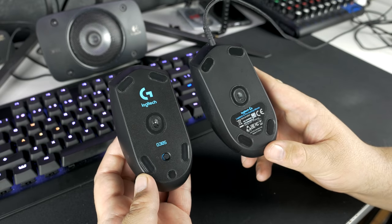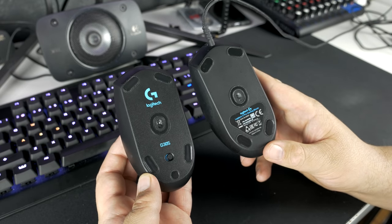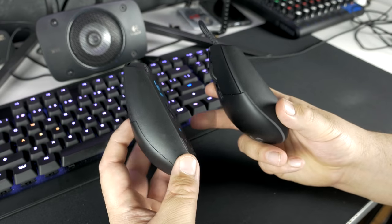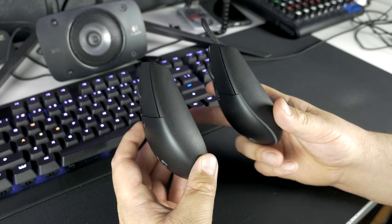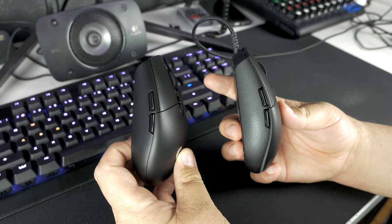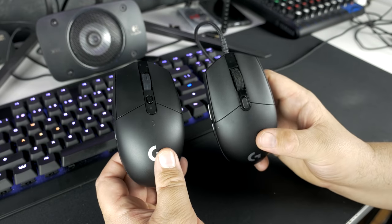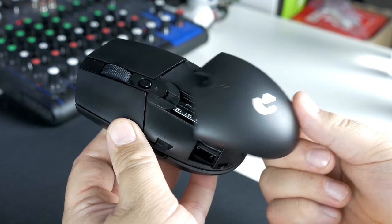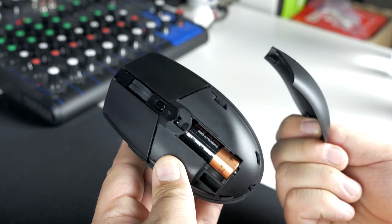Compared to the pro gaming mouse, height, width, and depth are all the same. Height is 116 millimeters, width is 62 millimeters, and the depth is 38 millimeters. The weight on this is 99 grams with one battery installed, while the pro gaming mouse was 83 grams. So it's a fair bit lighter on the pro gaming mouse, but that's pretty much because you have to consider that it wasn't using a battery, while this has a single AA inside.